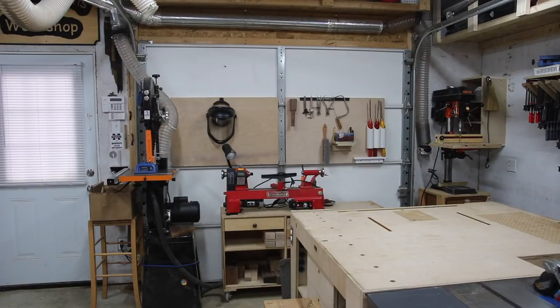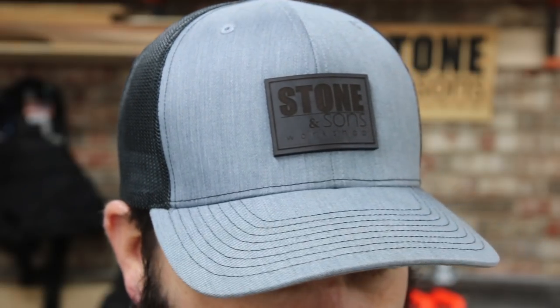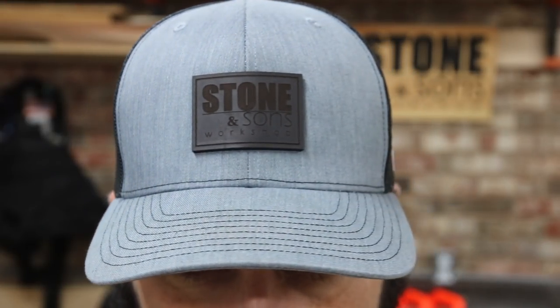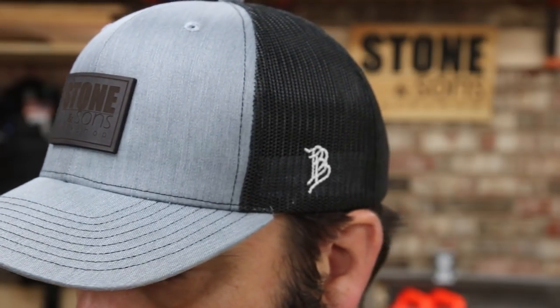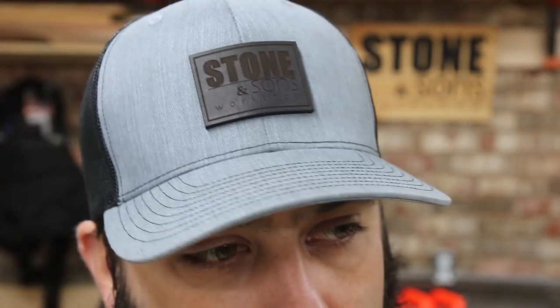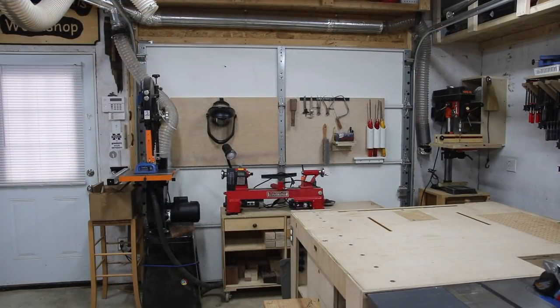I want to take a second to thank Branded Bills from Instagram for this awesome hat — it's a great fit and quality product. If you're interested in a branded hat for yourself, contact Branded Bills on Instagram; there's a link in the description — tell them I sent you. Be sure to check out all the links in the description. Thank you for watching — if you're not a subscriber please subscribe, hit that like button, leave a comment, and share with your friends and family. See you next time.